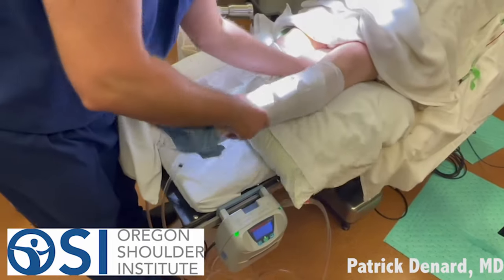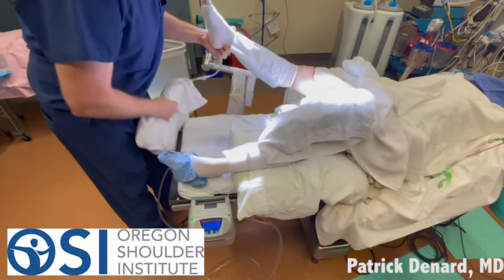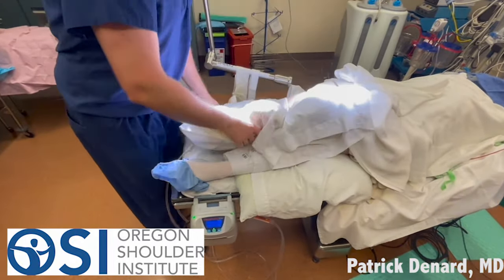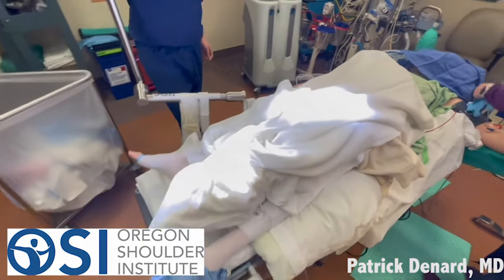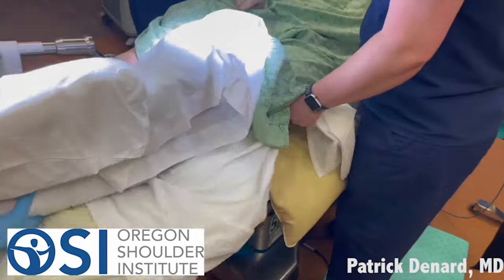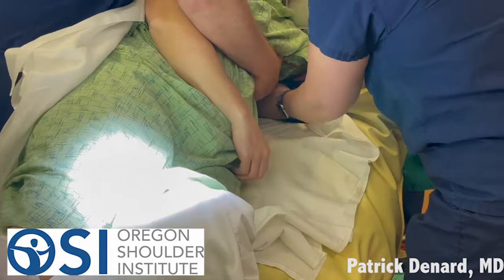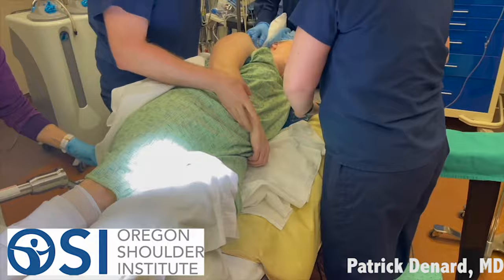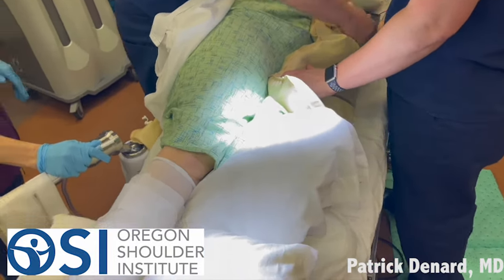We put people on their side and put pillows under the legs. We usually use three pillows — one pillow under the down leg, and then two pillows in between. Somebody will go to sleep on the bed. We use a standard bed, and then the person is turned onto their side using a beanbag. We use an axillary roll under the armpit. That protects the nerve, and then under the leg to protect the nerve on the down leg.